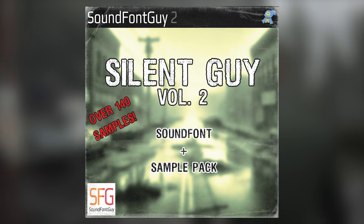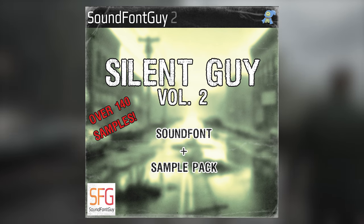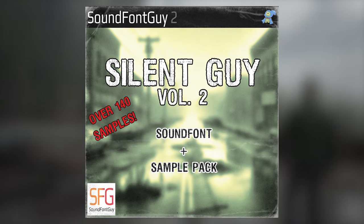As always, the PS2 version features samples in mono format and is completely free. The link is in the description, and now I'll let the music speak for itself.